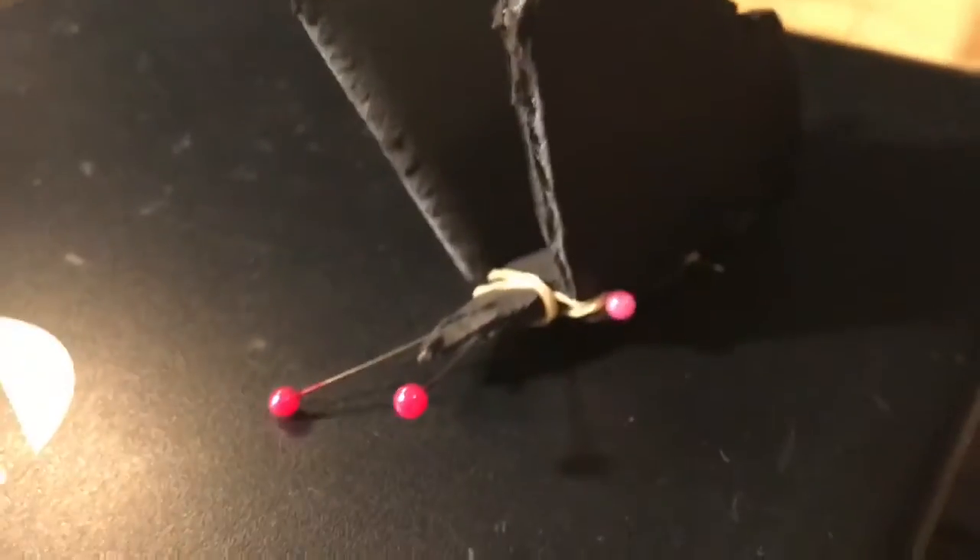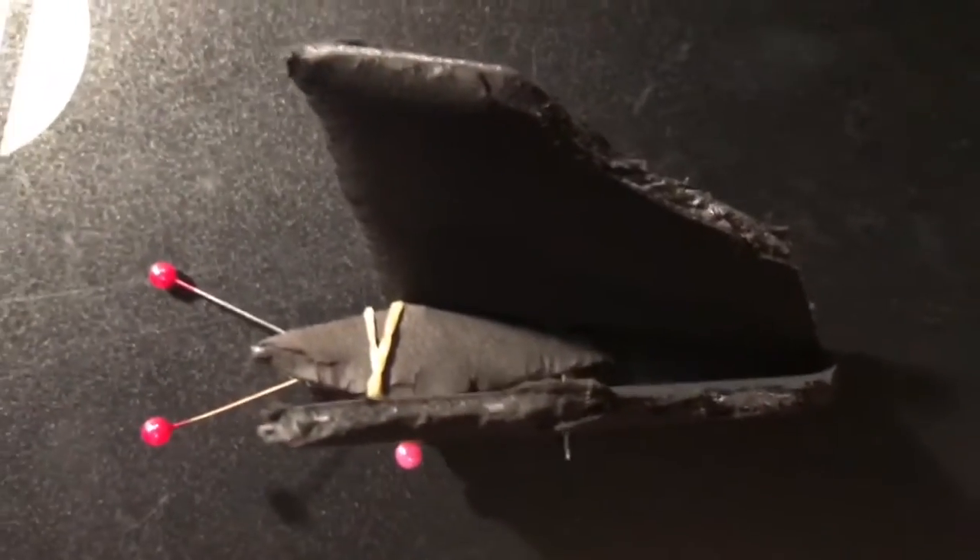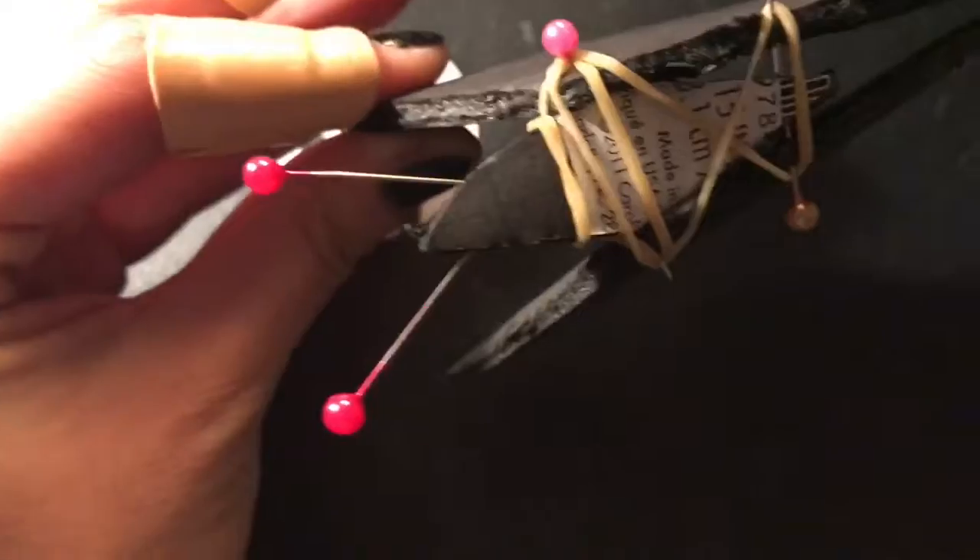For my first rapid prototype, it's going to be a butterfly. I made it out of some black cardboard I found and pins, and much like my life hanging on by a thread, this is hanging on by rubber bands.